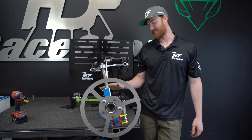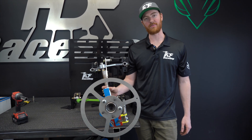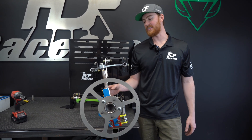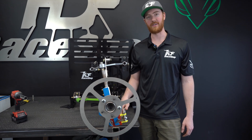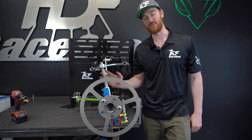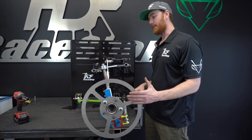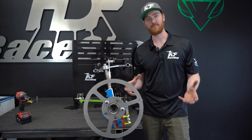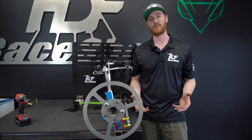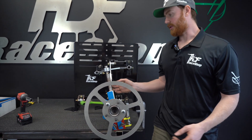Hey everybody, welcome back to our officially first episode of front suspension geometry for a double wishbone suspension. Finally, we've been able to come back. It's really the start of race season, so we've just been going non-stop, really busy, which made it really difficult to get on to finishing up this series. Today we're going to be talking about camber and how it's affected, when does it change, and all sorts of details to do with camber specifically. Let's just start with the basics.